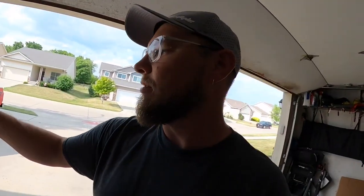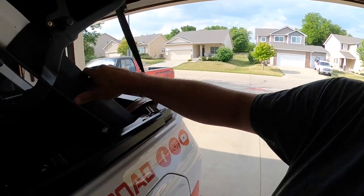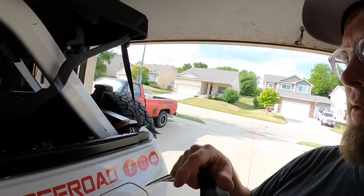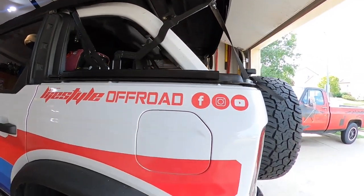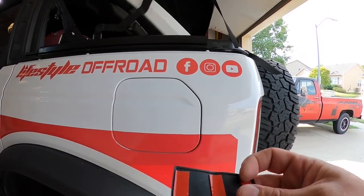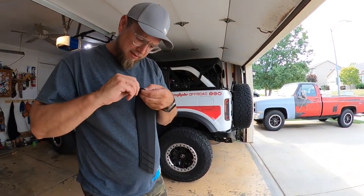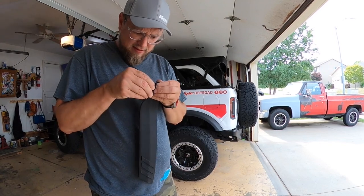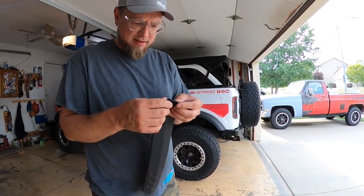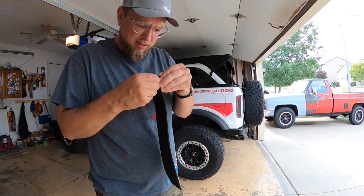We're going to see how good I am at doing this with basically one hand so I can hold the camera. You have a lower section, which I think we're going to start with. Go ahead and peel off your tape — peel the red tape off, which is always terrible to do. You can grab an X-Acto knife to get it started; even a safety pin or paper clip sometimes helps with this stuff.